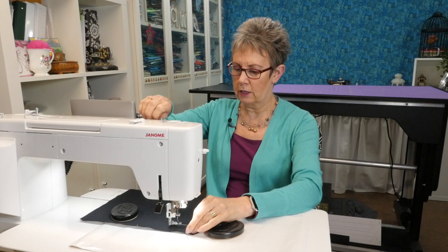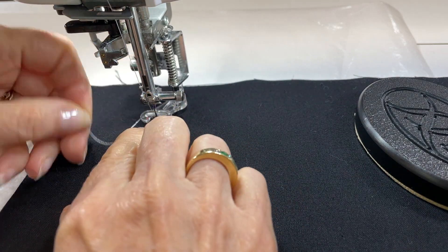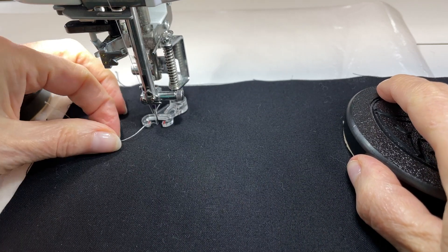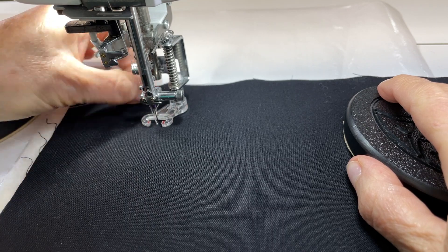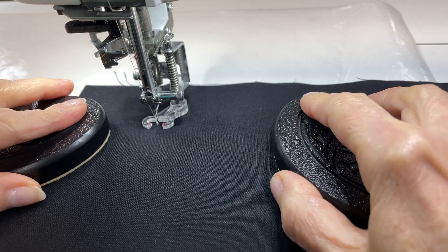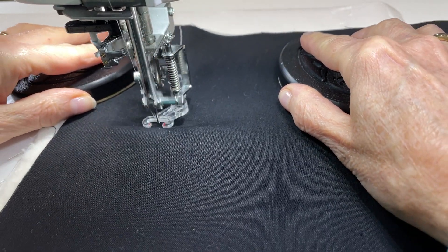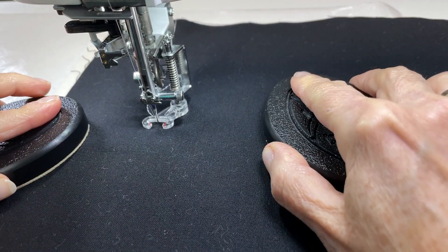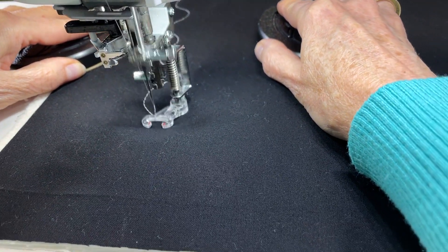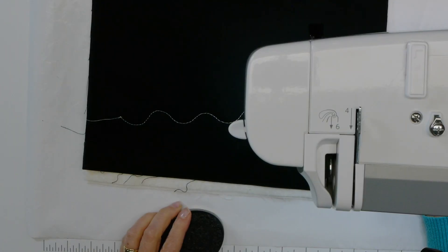I'm going to pull up my bobbin thread, lock my stitches, and then I want to stitch one wavy line. I'm just going to stitch this down towards the end of my sample sandwich here. All right, so I've got one wavy line stitched out.